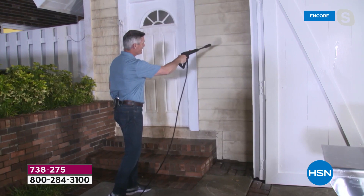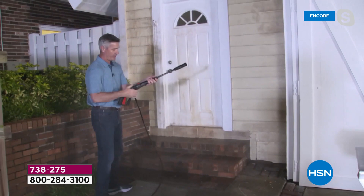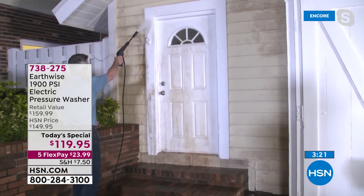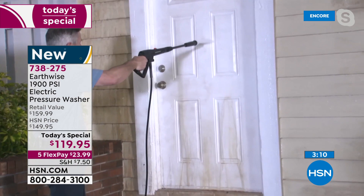They've thought of everything with this, Adam. Earthwise has done it again — it's tremendous what you can do with this. Look at the difference. Let's get this door — I'm going to turn that back around, lock it in place, now I'm going up and down. I love this — when you see where it still looks like there's some stains on there, watch this: let's get closer. Now it's blasted away all that dirt.